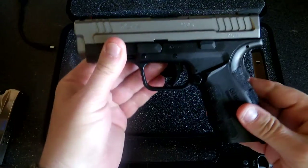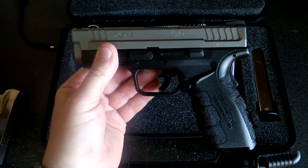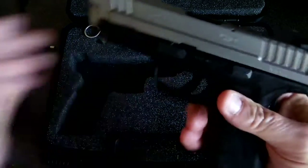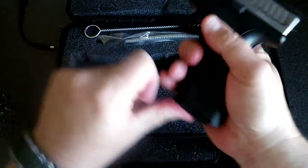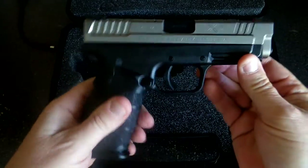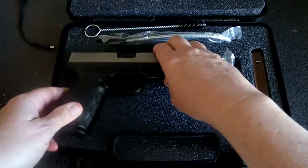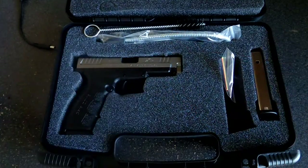Nice reset. It's got a nice trigger — I kind of like it a little better than the Glock. All in all a very very nice handgun. It's well built, it's a Springfield, it's competitively priced, you've got the capacity of 17 rounds, and it comes in a nice box with these accessories.